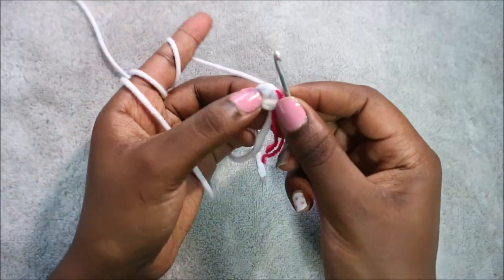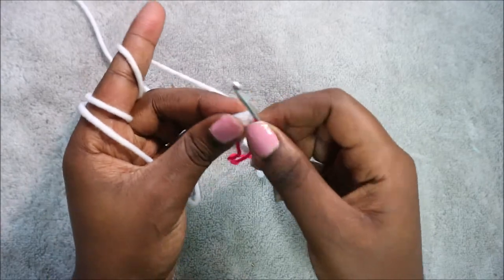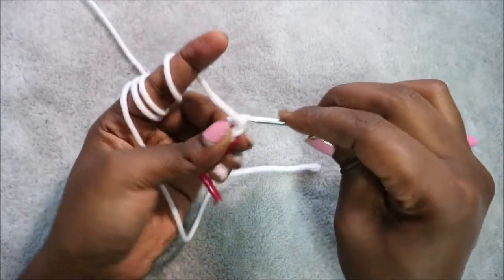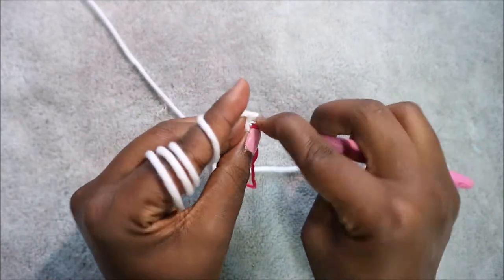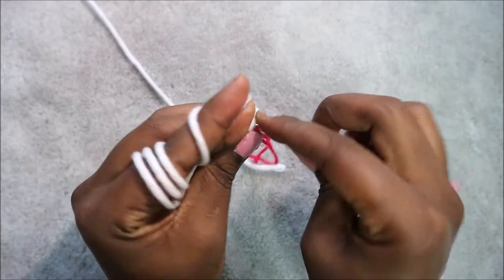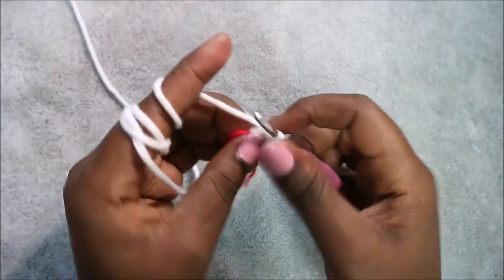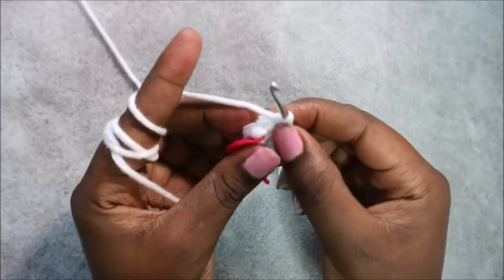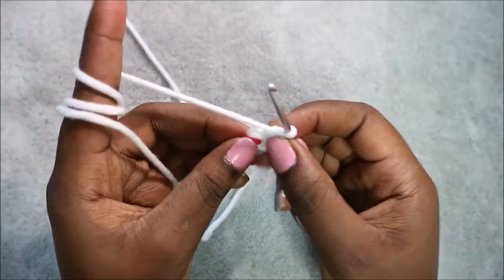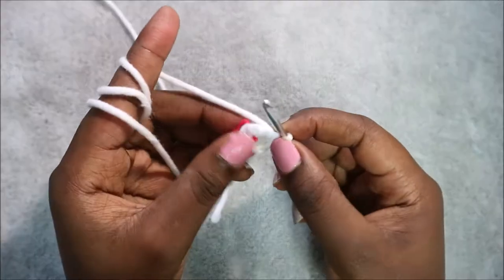In the next row, we're going to do single crochet then increase, and repeat that again — single crochet, increase — for a total of six stitches. Go in the next stitch and do single crochet, then increase in the next stitch by doing two single crochet in the same stitch. Repeat that one more time: single crochet, then increase in the last stitch.